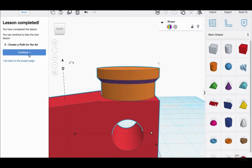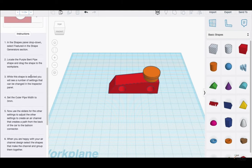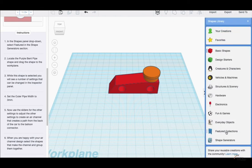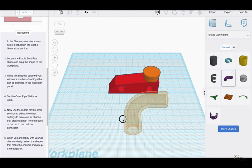Now I'm going to create the path for air — this is the third part of the lesson. This is going to be a lot of steps in one section. In the shapes panel dropdown, select Featured in Shape Generator. When I clicked on Shape Generator, these are the features that popped up. I'm looking for the purple bent pipe shape and dragging it to the work plane.